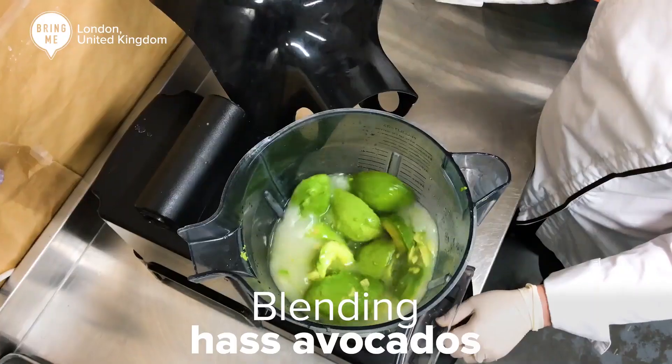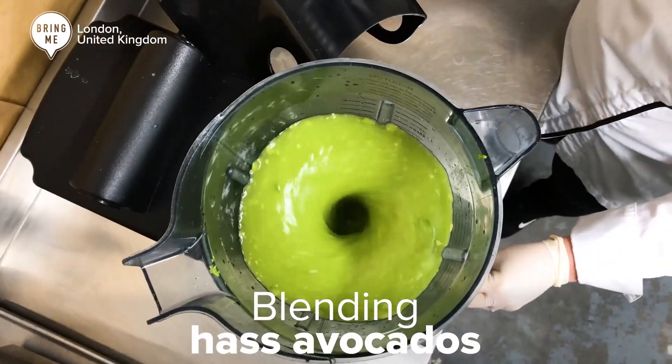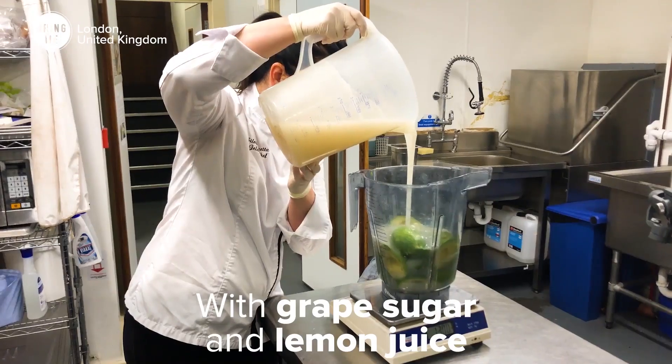So what I'm going to do is watch this video, break down the components and see how the recipe comes together. The gelato is made by blending Hass avocados with grape sugar and lemon juice. Grape sugar? What the hell is grape sugar? It says that grape sugar is another term for glucose, so I'm guessing I just need to mix water and sugar together to create that, and that will be the sweetener for this.